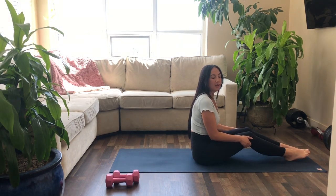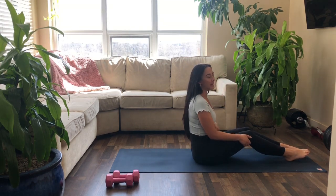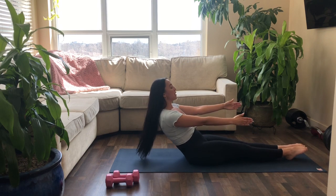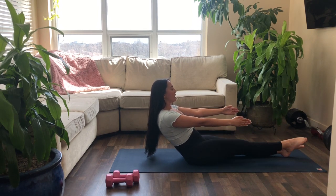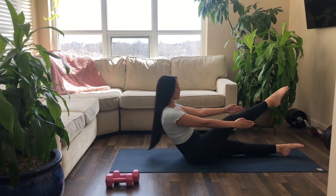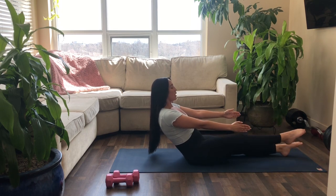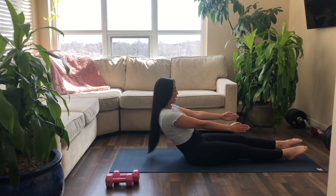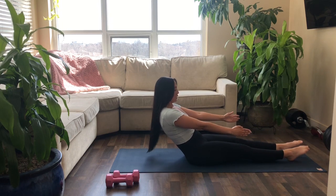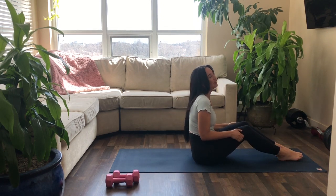We're going to finish off with alternating leg lifts. Roll back down, arms straight forward — now we alternate. Right leg up and down, left leg up and down. Keep pulling that belly in, shoulders down. Nice flow and control, each leg lifting up and down. Three more on each side, right, left, two more, one more. And you can come forward — good job!